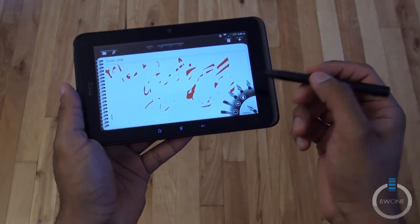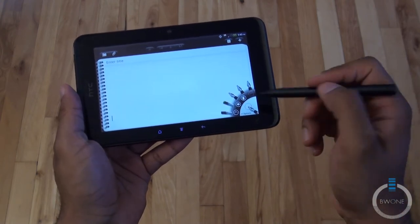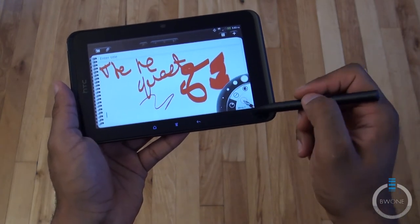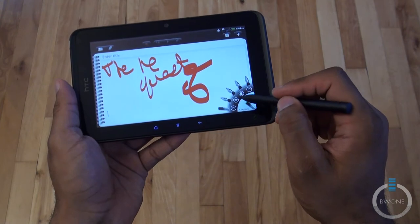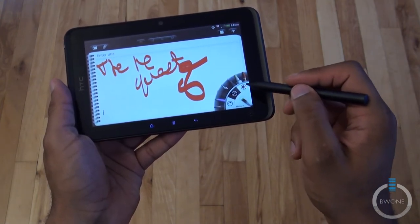You can choose a different tip — you can choose a bigger tip if you want to. You can hide everything you did, show it again, go back to undo things, and go to the highlighter. You can choose a brush — there are all sorts of different things you can do with this particular application and this pen.